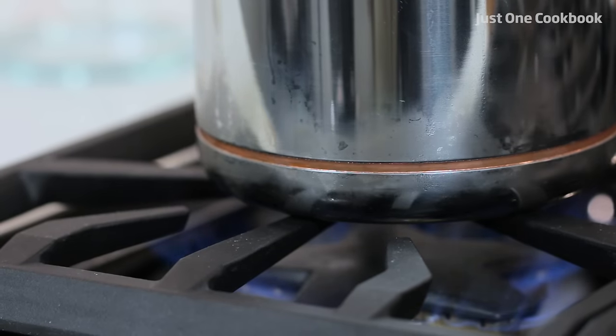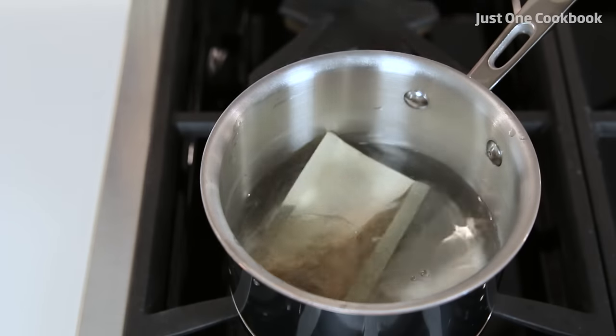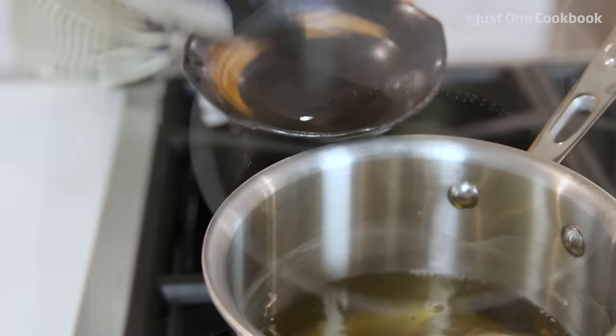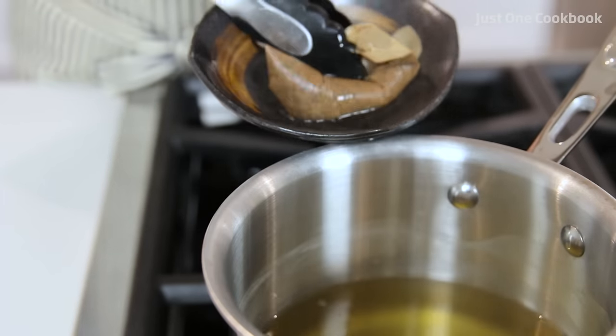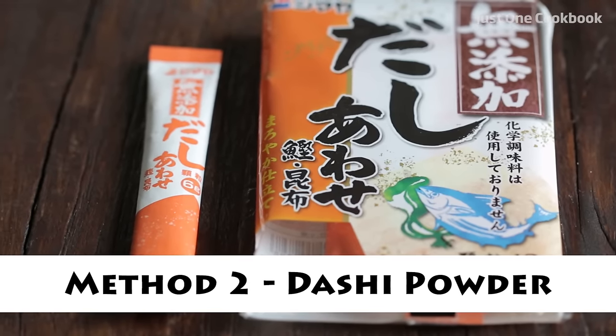If you want rich flavor dashi, use 2 cups water and simmer for 5 minutes. Take out and discard the dashi packet. It's now ready for use. Method 2: Dashi Powder. Dashi powder is the easiest way to make dashi.